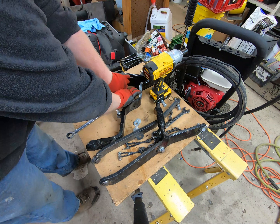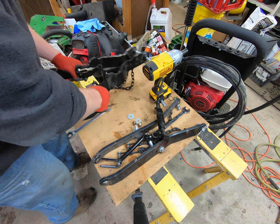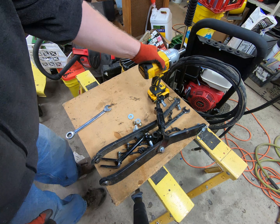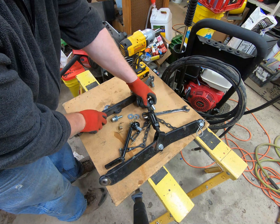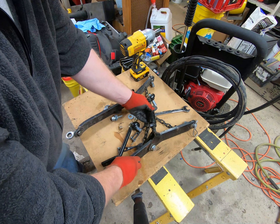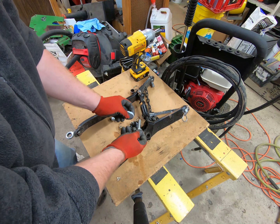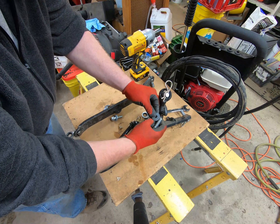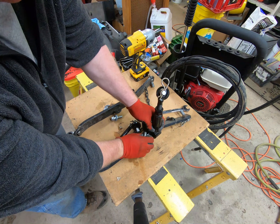I went and got some washers. I'm going to go ahead and take the category one arms off the bench so we can spread out a little. I think I'm going to put two washers per side — I thought I might not have space for two washers but I do.